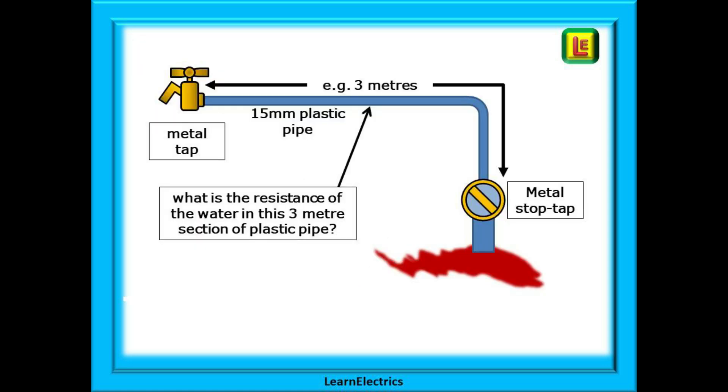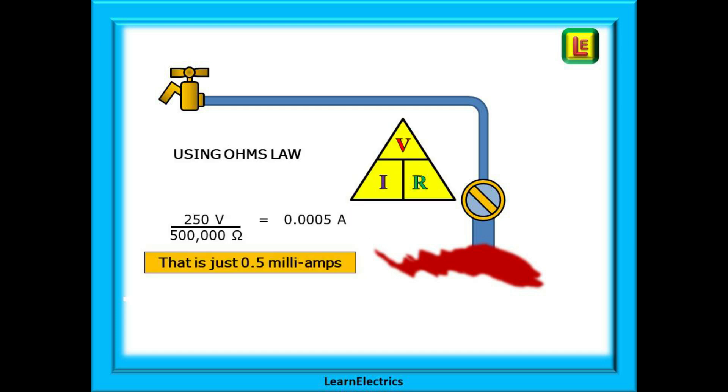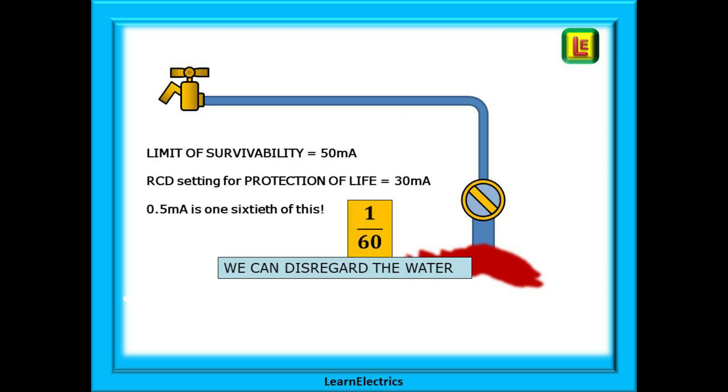Using the Ohm's law triangle, we can calculate the current that might flow through just the water during a fault. Consider an incoming supply all in plastic — the stopcock tap and the water tap are both metal, so we measure between these two points. The resistance of water in a three-metre section of 15mm plastic pipe is around 500,000 ohms. Applying 250 volts: 250 ÷ 500,000 = 0.0005 amps, which is just 0.5 milliamps. Since RCDs trip at 30mA and the survivability limit is 50mA, that 0.5mA current is one-sixtieth of the RCD tripping current — which is why we disregard the water.